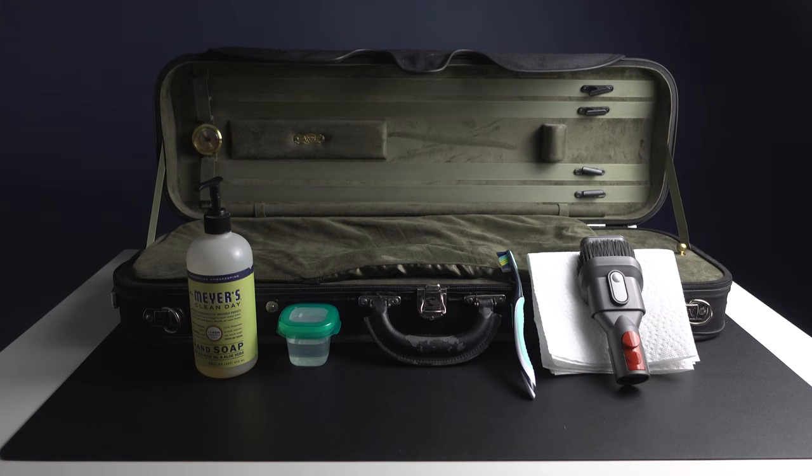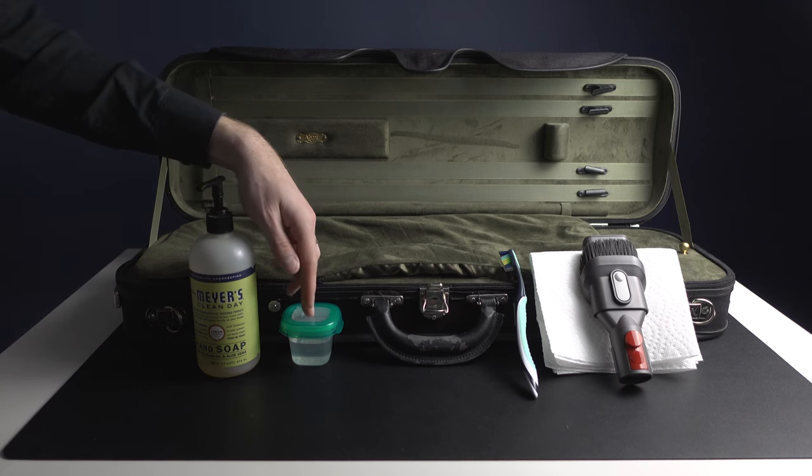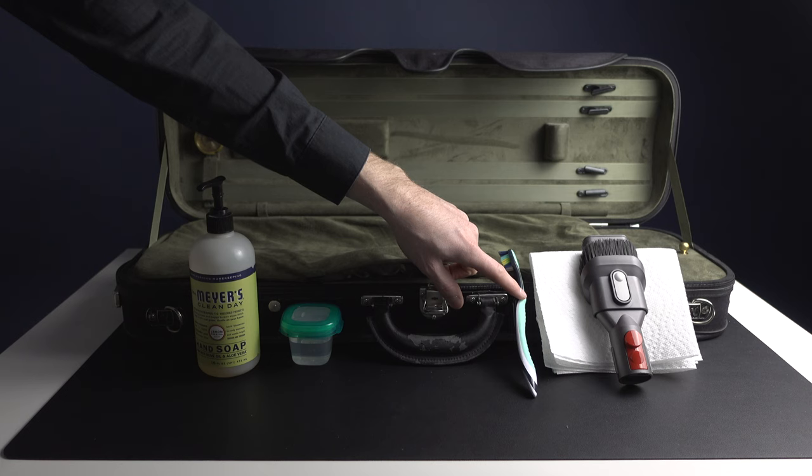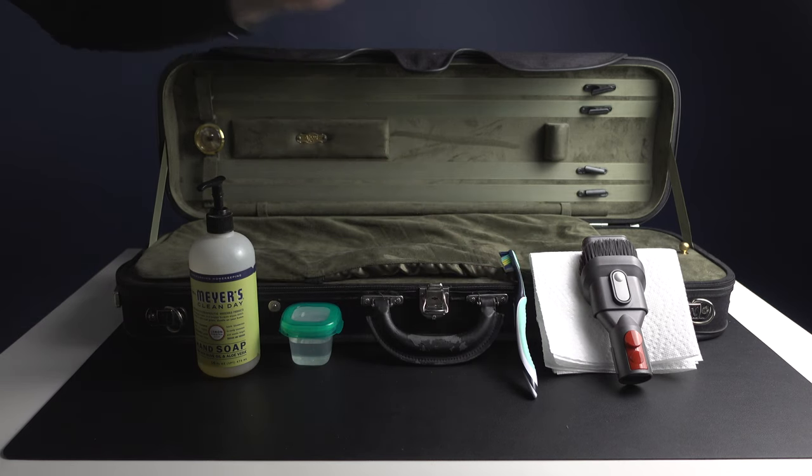Hey violinist, Eric the violinist here. In today's video, I'm going to teach you how to clean your violin case with some household tools. I have some delicate dish soap, some water, a used toothbrush, and we will also use a vacuum cleaner and a soft cloth. So let's get started.